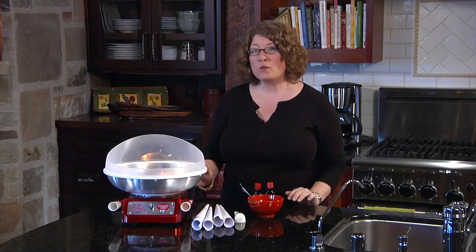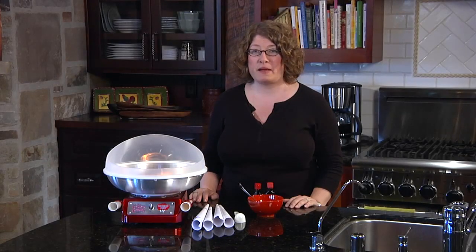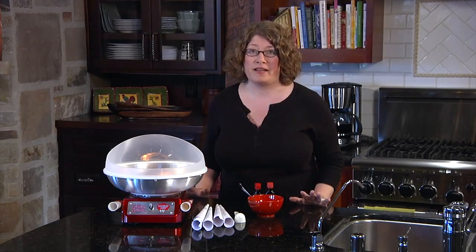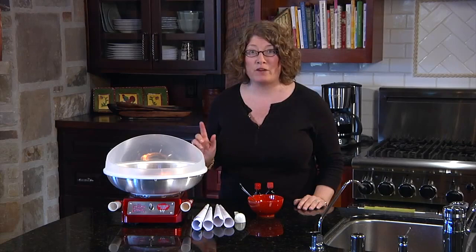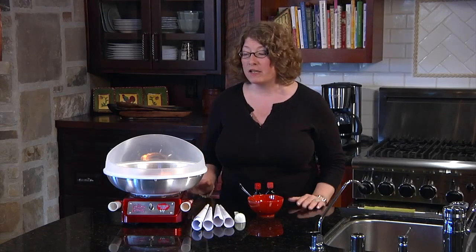Hi, I'm Mary Rogers. This is the Wearing Professional Cotton Candy Maker. Who doesn't love cotton candy? And now you don't have to wait for the county fair to have it. You can make it right at home with your kids. It's so much fun.